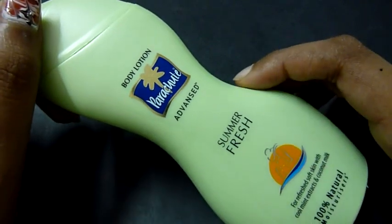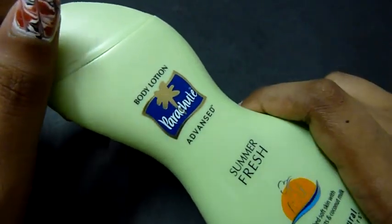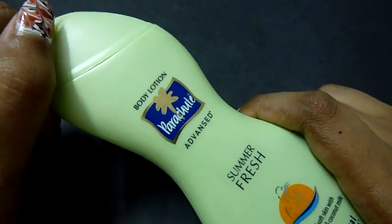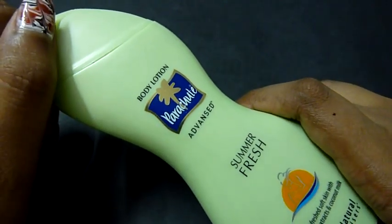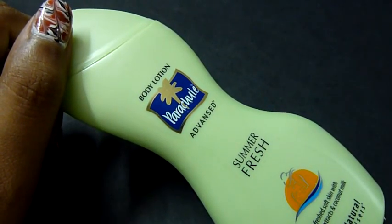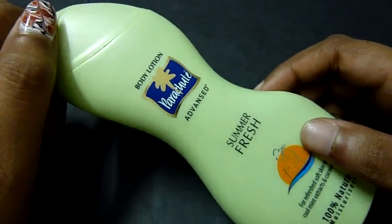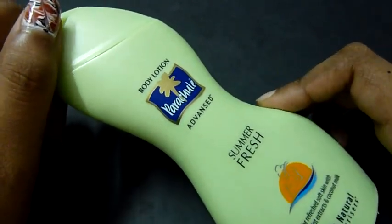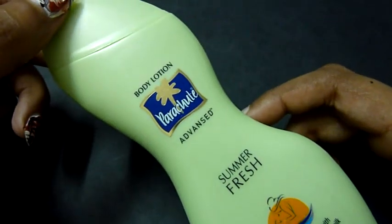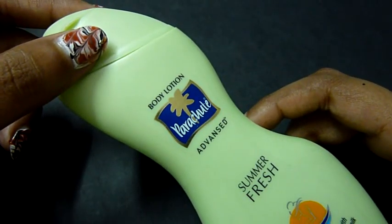Will I be buying this product again? Since I'm allergy-prone, I won't be buying it. But if you have no problem with scent allergies, then yes, this will be perfect as a body lotion — just not as a tan lotion. I hope I covered all your questions. For more such videos, do subscribe to Bangalore Bangalore. Bye guys!